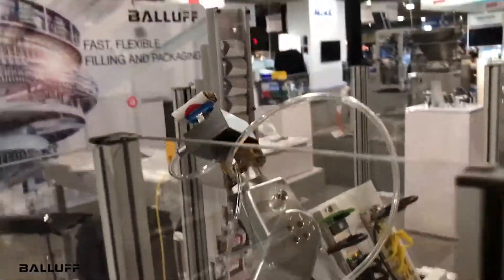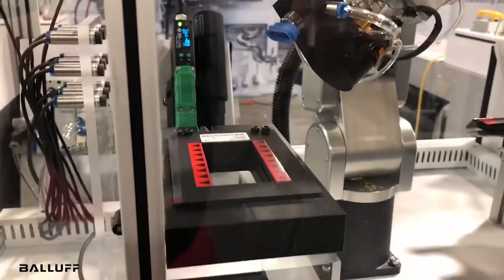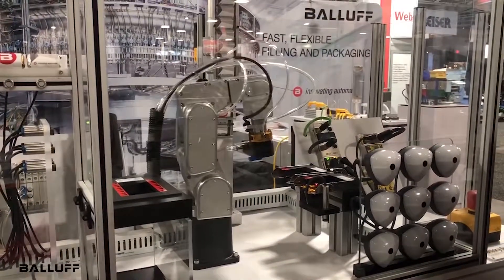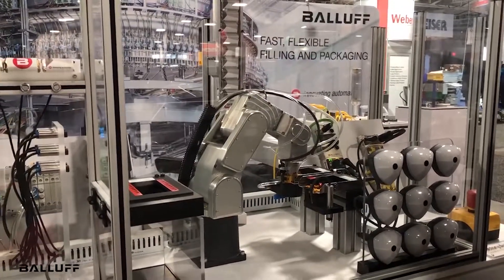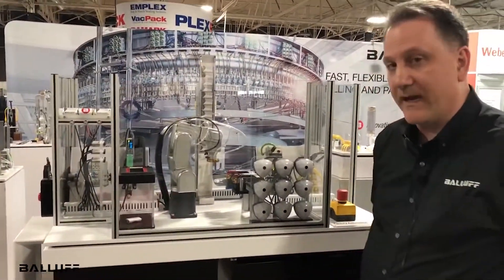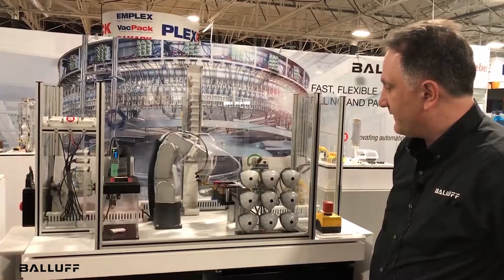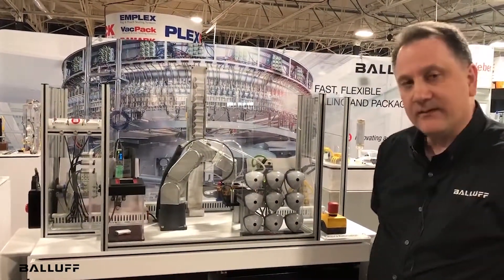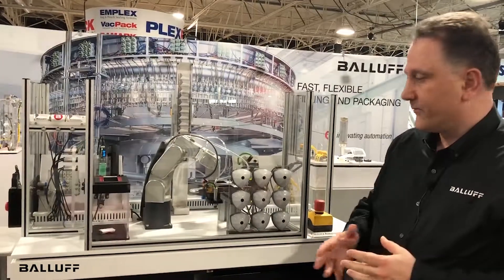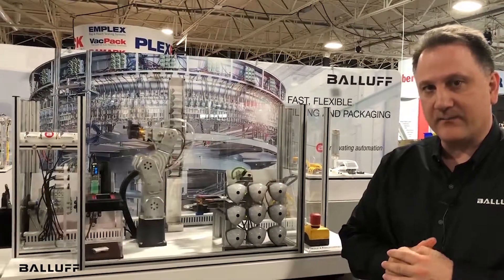As it engages the vacuum gripper, it will pull the chocolate out. We also have a window sensor that can be used for counting pieces or parts, which the robot will eject through. As you can see, in this robotic work cell we have a very complete solution for automating and networking through IO-Link, connecting a variety of devices such as pneumatic valves, vacuum grippers, inductive couplers, safety, photo electrics, and the robot itself. This can all be connected directly with a robot controller, depending on the network, or through a separate PLC — complete automation connectivity solutions for robotics automation from Balif.